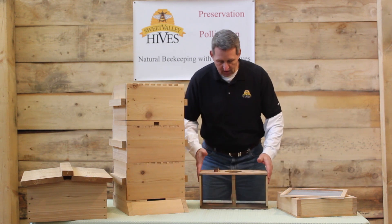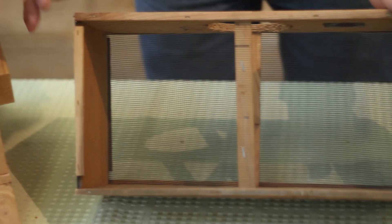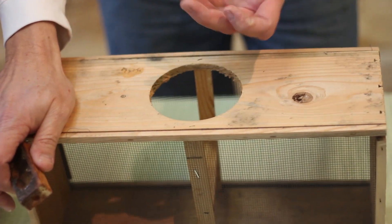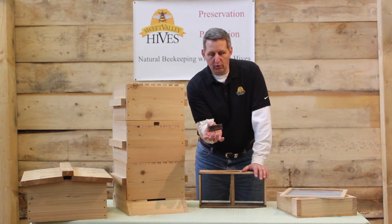When you order a colony of bees, they're going to come in a box that looks just like this. There's going to be a feed can — an inverted metal can with a small hole that will have food for the bees for transit — and the queen is going to be coming in one of these little cages.